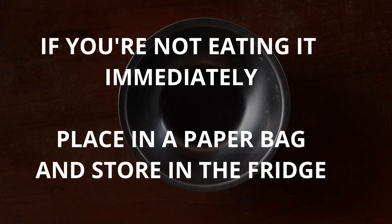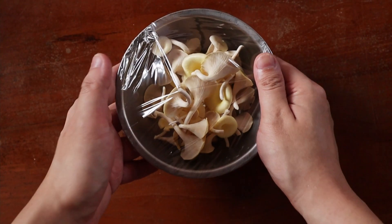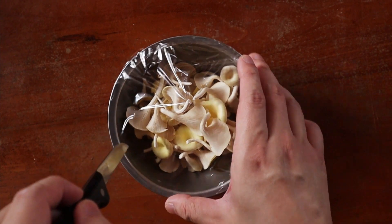If you're not eating it right away, then just place them in a paper bag and store them in the fridge. Alternatively, place them in a bowl, cover them with cling wrap, poke a few holes to let them breathe, and store it in the fridge as well.